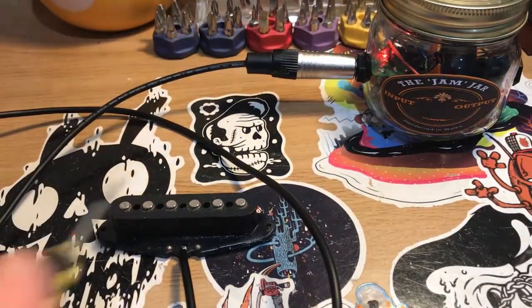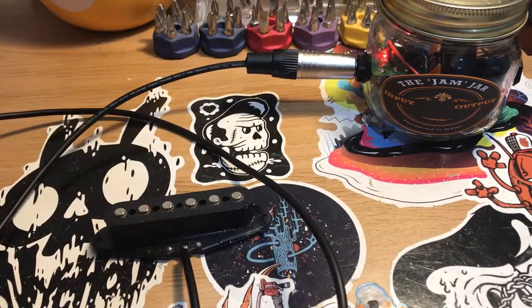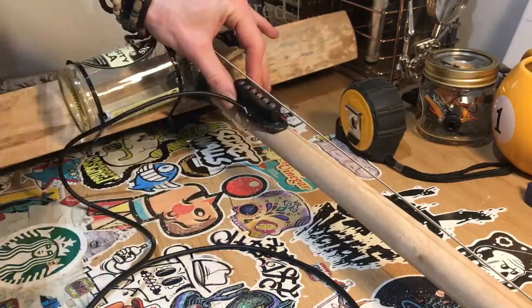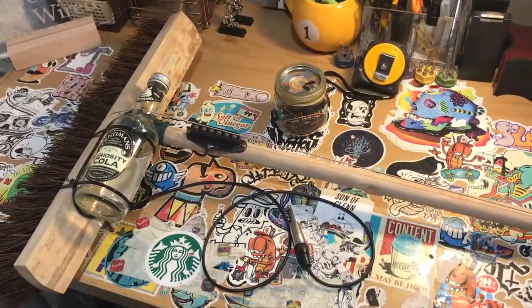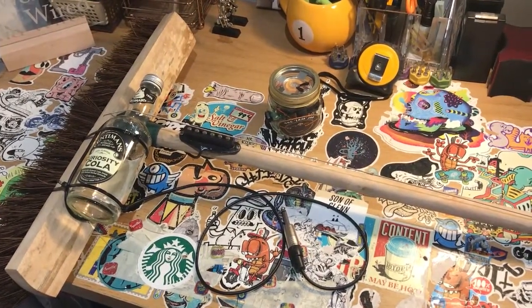If you want to give it a quick test to make sure it's working, plug the cable into an amp and just touch the magnet holes of the pickup with a screwdriver. Once you've got your pickup all wired and working, just place it under the string and screw it directly in place. And that is just one way of many you can make the broomstick diddly bow.